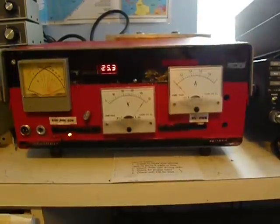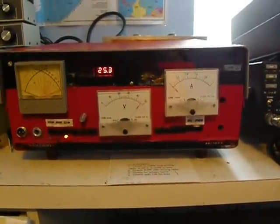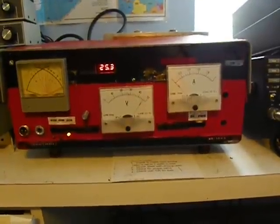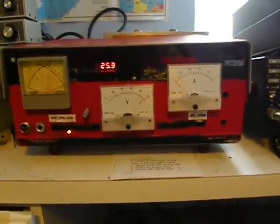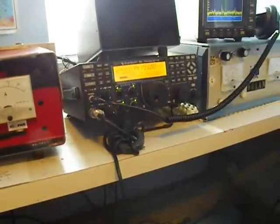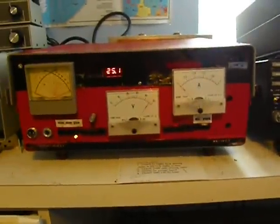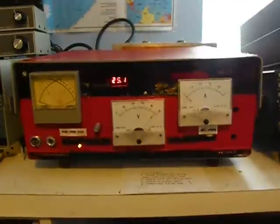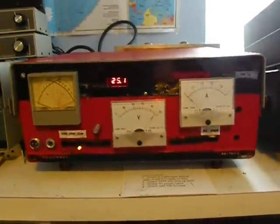Hi, this is Tom, W6KAN, and we're going to run a little test with the LDMOS NXP amplifier, driven by my KX3, set with an output of 5 watts. We should be peaking at about 600 watts output with the new amplifier.